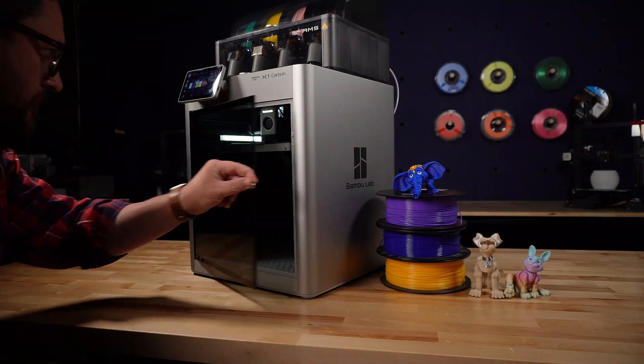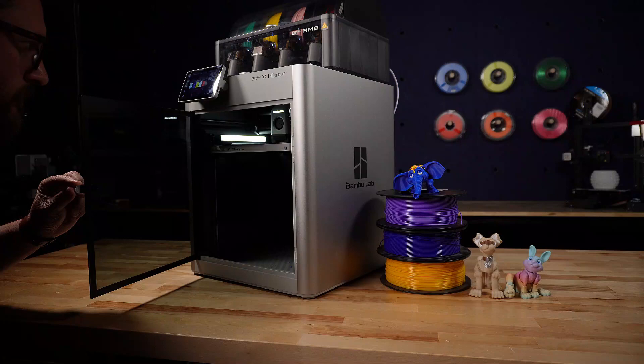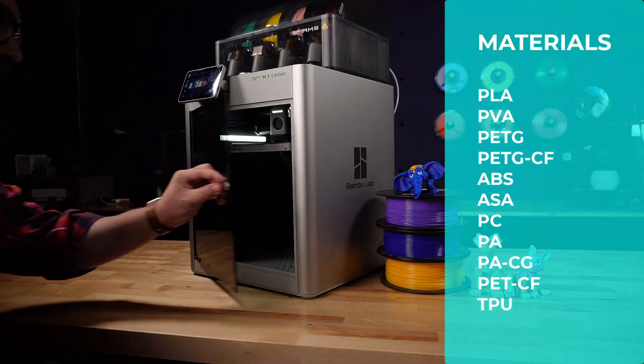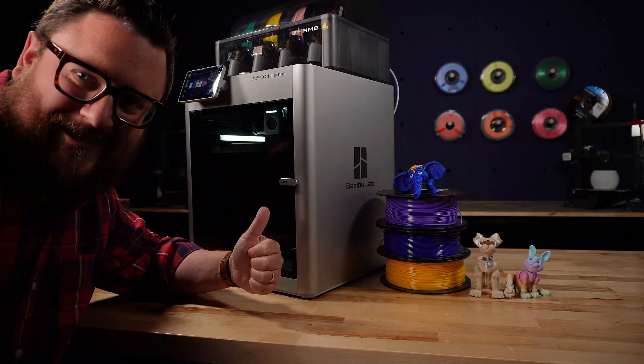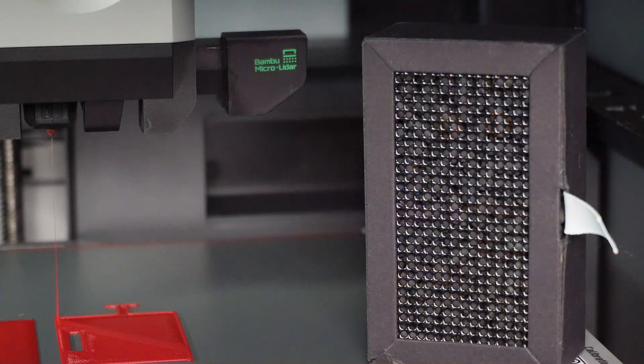One of the built-in benefits of the X1 Carbon is that it is a fully enclosed printer. This allows you to print materials that require the ambient temperature around them to be kept warmer and consistent. Materials like ABS, polycarbonate, ASA, and others are no problem for the X1 Carbon, especially with its all-metal hotend and hardened steel nozzle. The integrated activated carbon filter also helps keep odors from the materials contained.